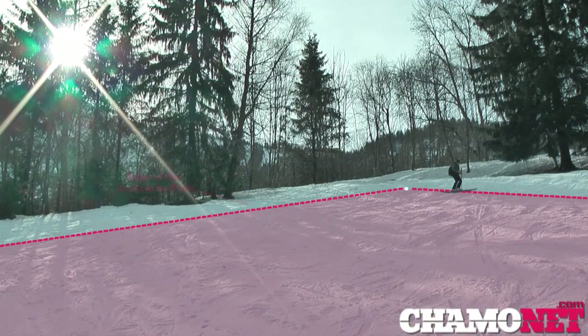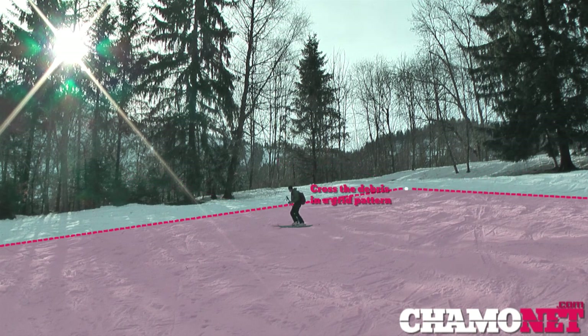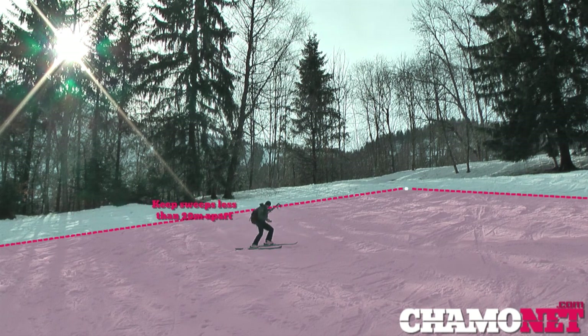I'm going to split my search into three fundamental parts. The first is a general grid search: identify where the avalanche path is and the last known point of the victim. The victim won't be uphill of where he was last seen, so go immediately to that point and mark it with a ski pole. From that point, with transceivers in search mode, progress down the slope in a grid fashion, going within 20 meters of the sides of the avalanche path. Once you have a signal, a digital transceiver will give a direction and rough distance, and at that point you can move quite quickly.